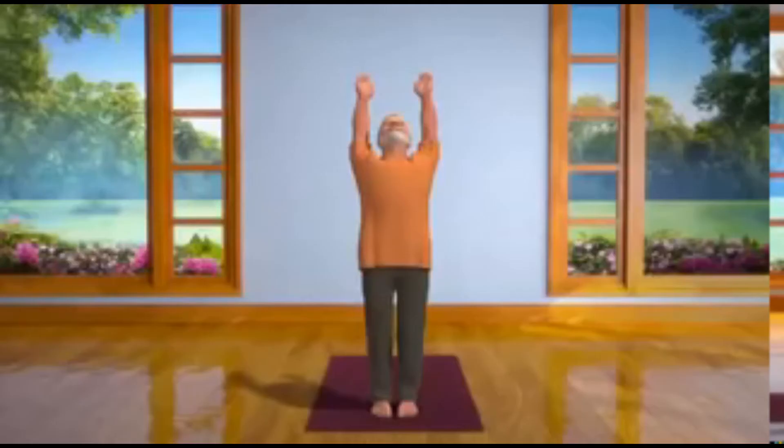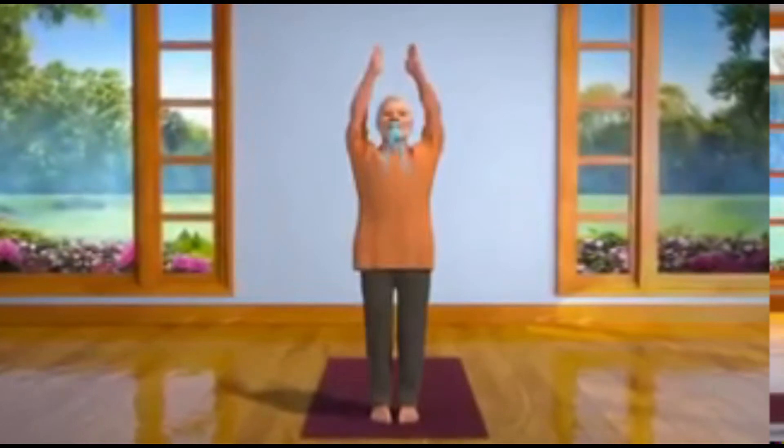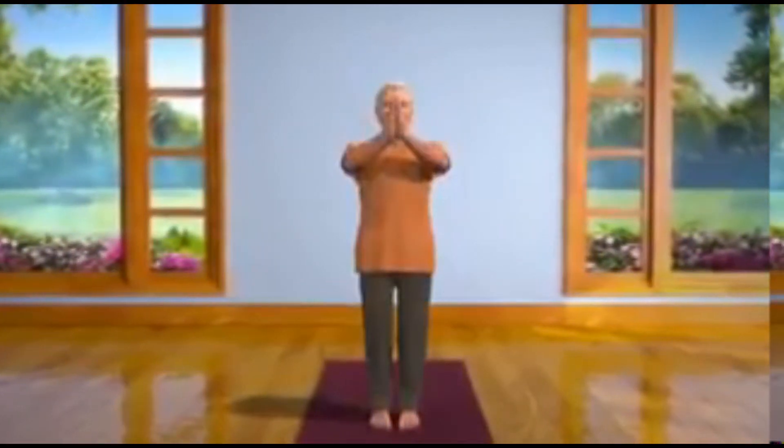Twelfth step. While slowly breathing out, stand straight again in Pranam Asana. Now repeat the whole sequence with your left leg.